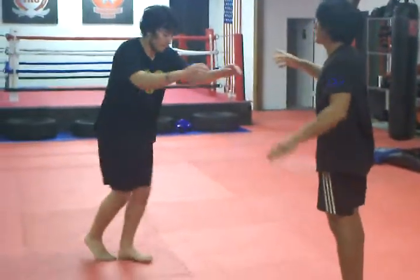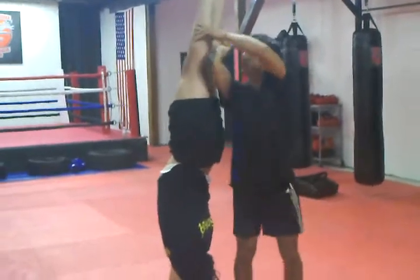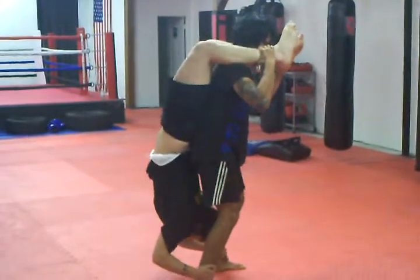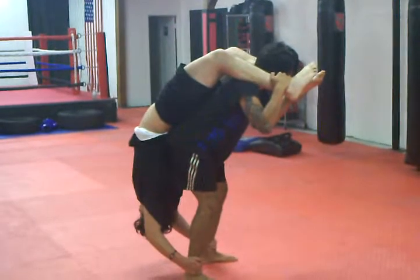Basically come up into a handstand. Bring your legs over your shoulder. He's going to grab my ankles. I'm going to stick my butt out and he's going to start feeling the stretch into a bridge.